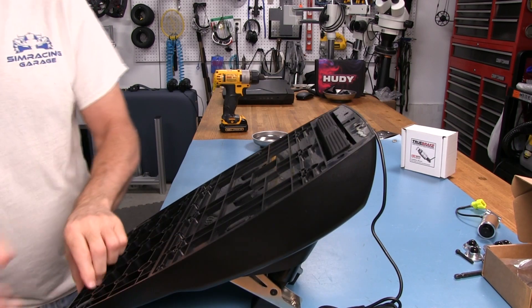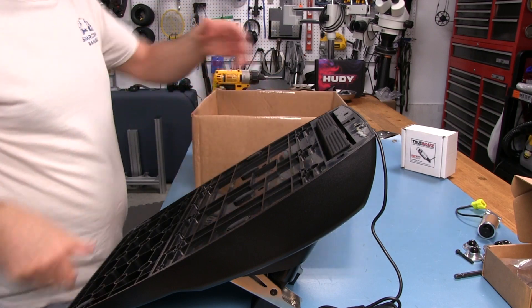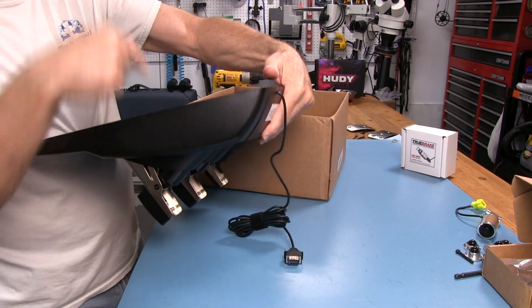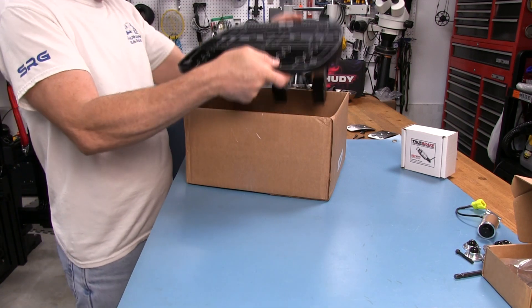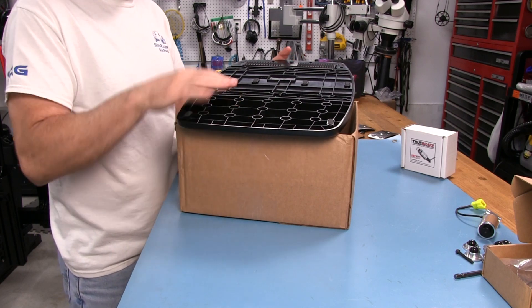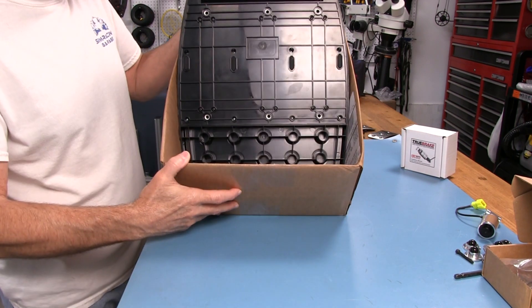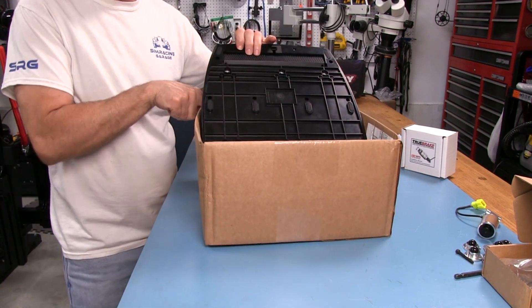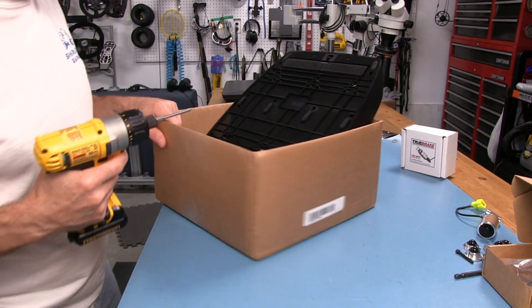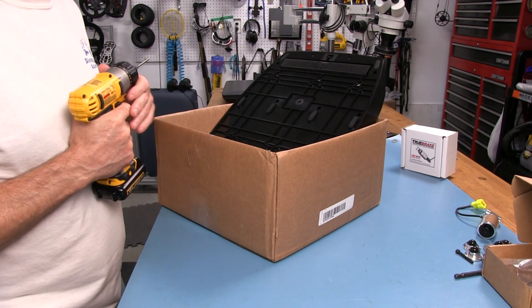We're going to use the box tool to help with this. It lets the pedal sit down without pushing up on the pedal levers, so when we're undoing the screws the pedals aren't trying to force their way out on the plate. I'll put the edge down in here and set it so I'm not getting any pressure on the pedal levers. I'll go ahead and pull all these screws out — this will be sped up in the video.